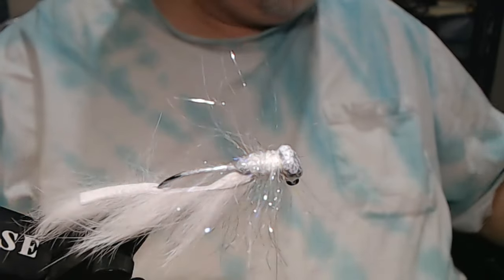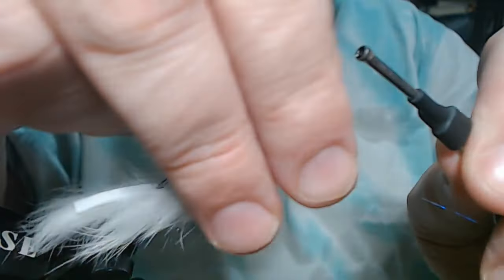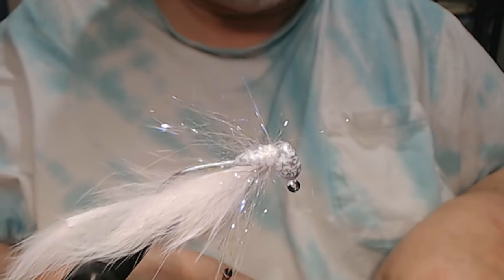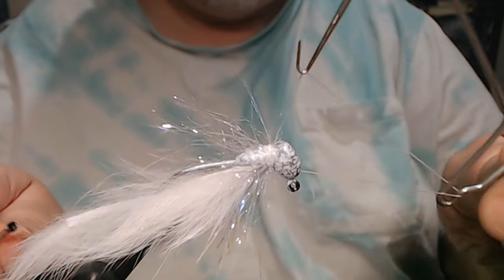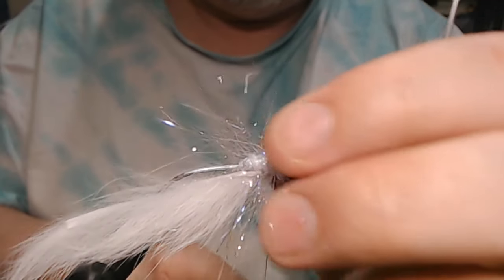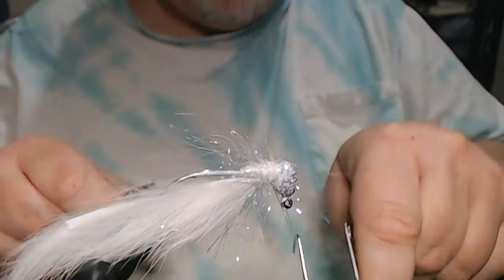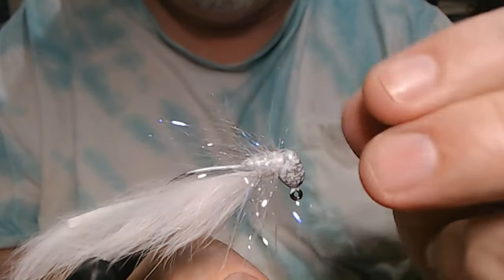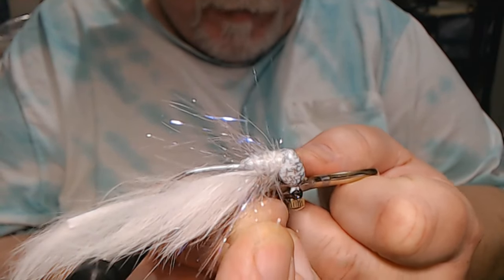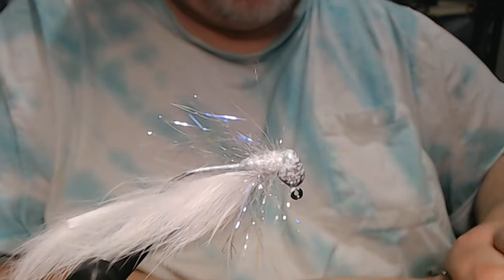The eyes — can't see them too good with all that white. And we'll whip finish it — one, two, three, four. Don't need to be really cranked down. And four more. I don't use any head cement on this. I've never had one come apart. I've used these for a long, long time and never had one come apart.